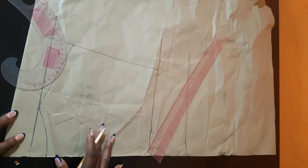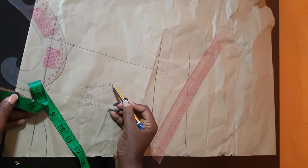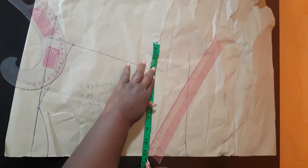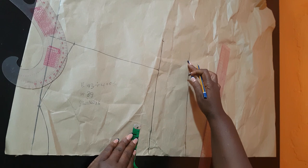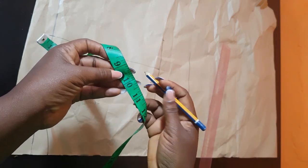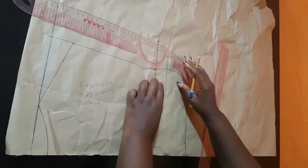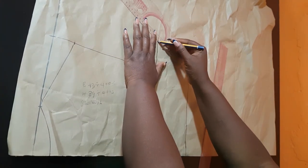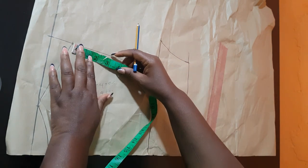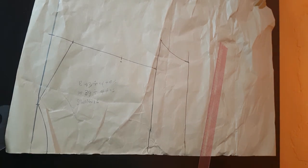Next, I'm going to get the width — the circumference of the bust. It's bust divided by 4. Whatever I get, which is 11.25 inches, I'll mark that here. Then I come down to the waist: waist divided by 4, which is 9.7 inches. I add ½ inch as an allowance to that, and I'll connect these two lines. Next, I'm going to get the armhole curve. To do that, I'll divide this section by two, come in by ½ inch there, and then connect all these lines to get the armhole curve.